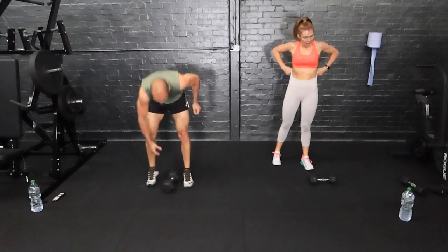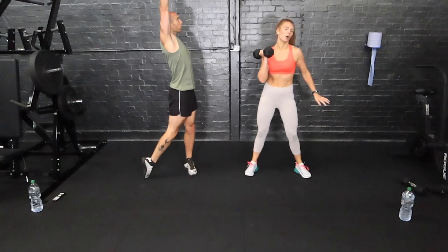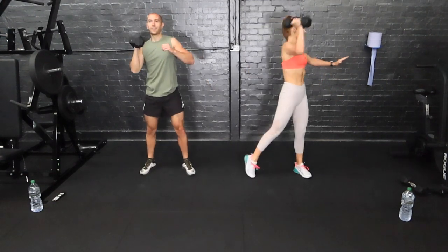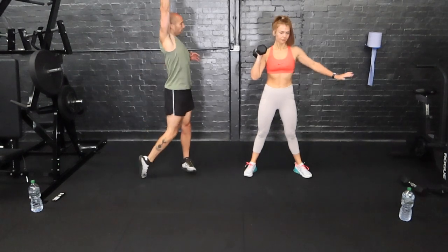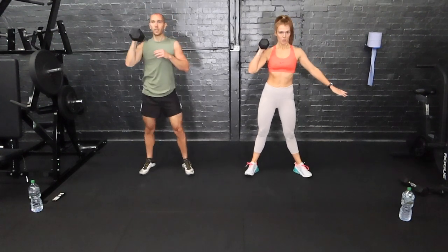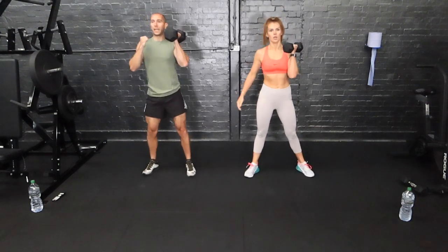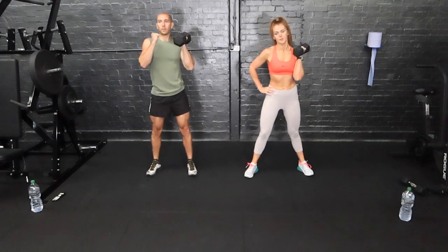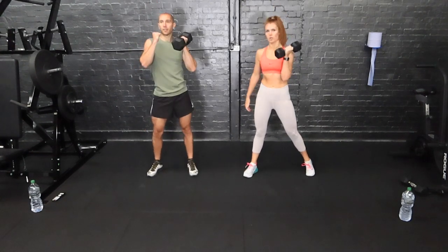Next one — get the weight up. Standing up, weight here, and we're going to rotate and press. It's going to be really hard because your shoulders are fatigued and the heart's pumping, especially after those burpees. Really twist through the hips. If you need a little bit of leg drive, use it.